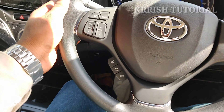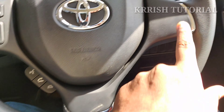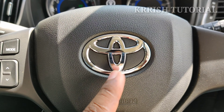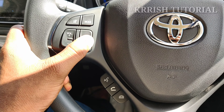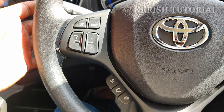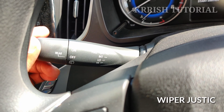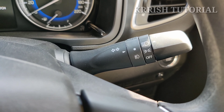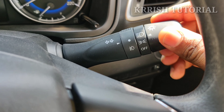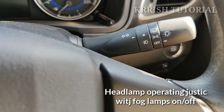Inside the interior cabin, we have a steering wheel with three chrome finishes and Toyota logo. We have channel changing, mute, and mode changing controls. We have a left side joystick, a visor, and a joystick. On the left and right stalks, we have the projection lamp and fog lamp on/off functions.